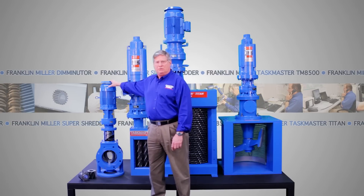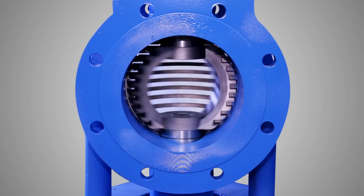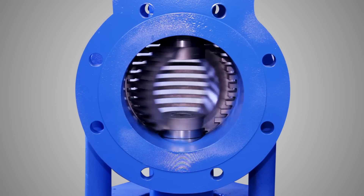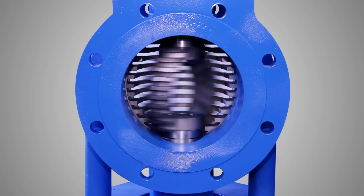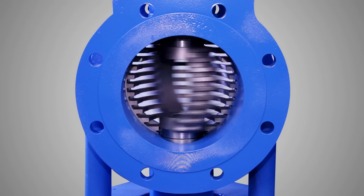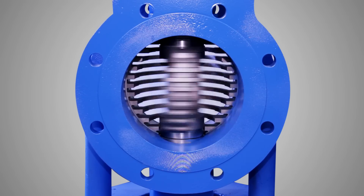Let me start with the 8-inch Super Shredder. The Super Shredder's unique spherical rotor design aggressively reduces solids with low head loss and high capacity. The cutters are fully hard-faced, and because the cutters work equally well in either direction of rotation, cutter life is greatly increased. The Super Shredder is available for a variety of flow rates and flange sizes.